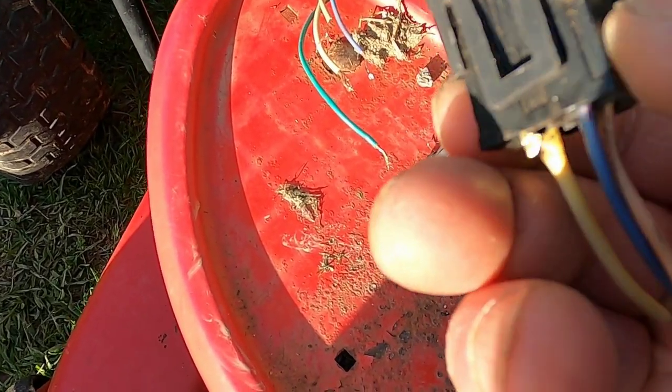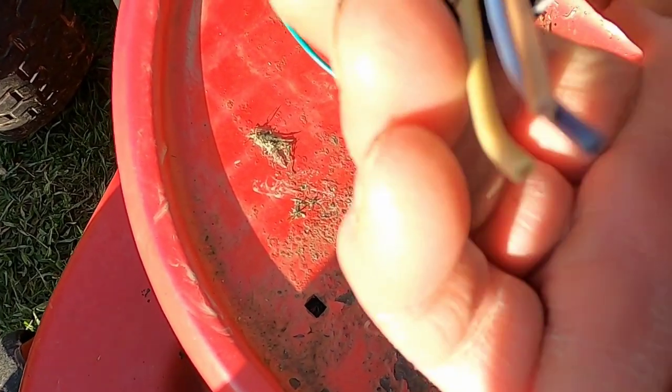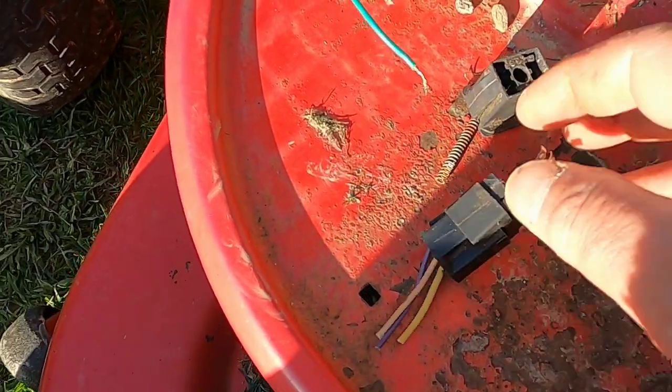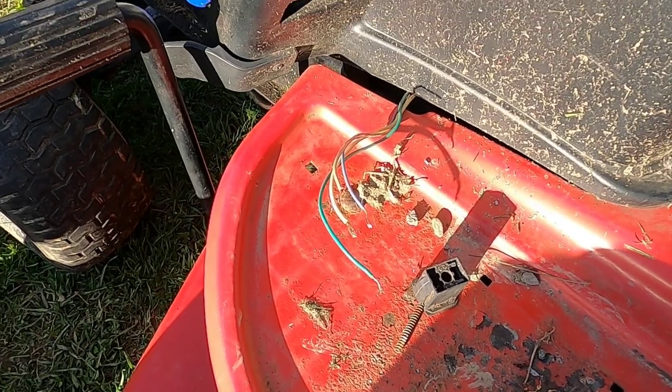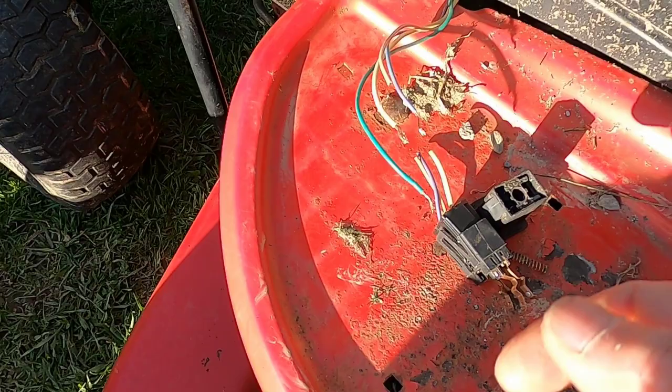I thought this would come apart because it had one of these tabs over here. I couldn't get it apart at the time. I couldn't get these wires out because you have to press it from the other side, and I ended up cutting it. Still nothing. Now what do I do? I destroyed the switch — I'm going to have to replace it.